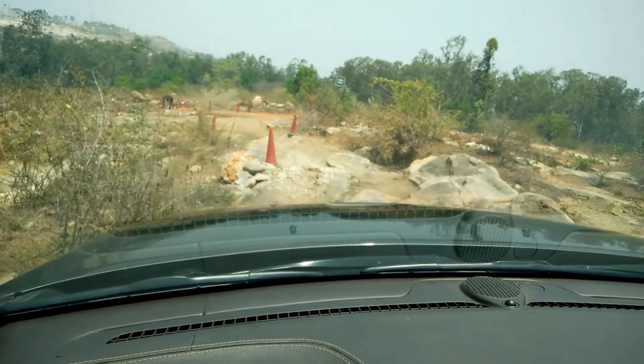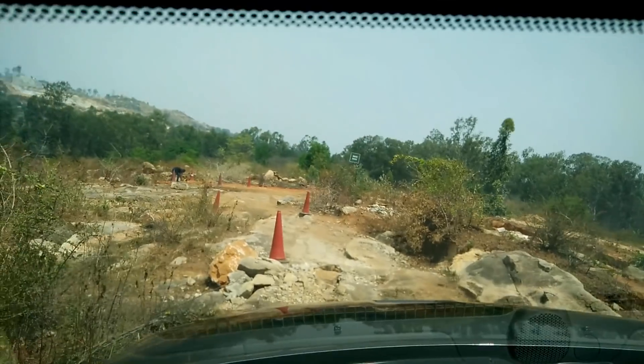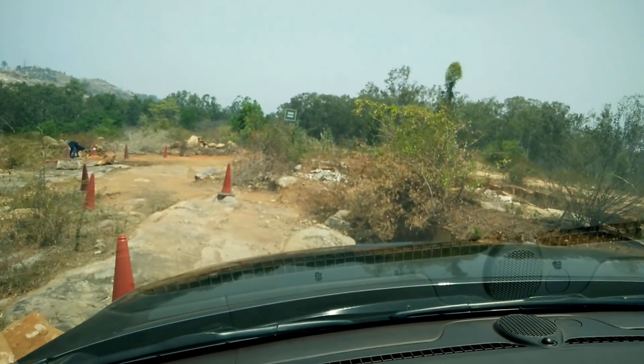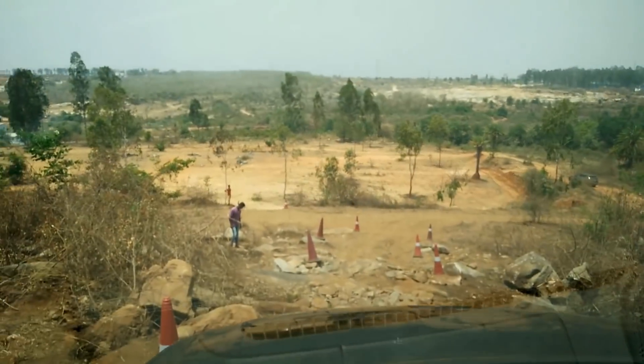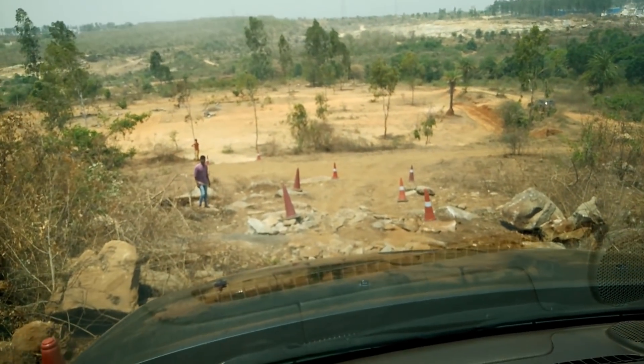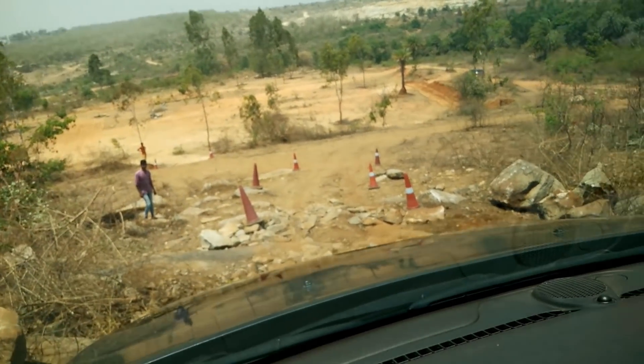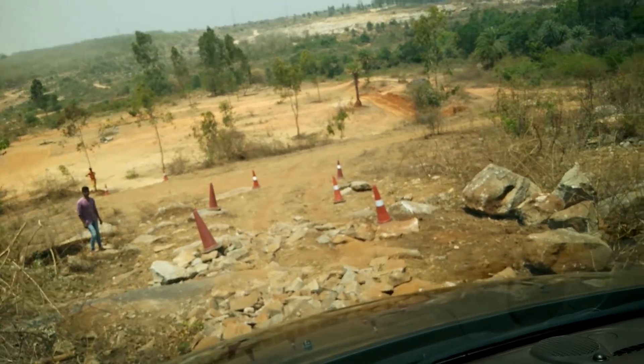We get that push here and we'll go back to the center of the hill.